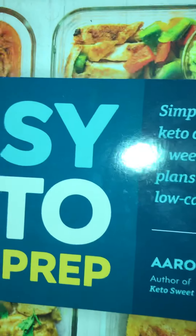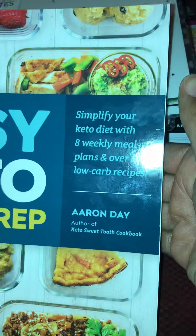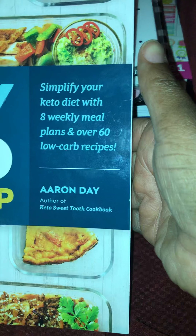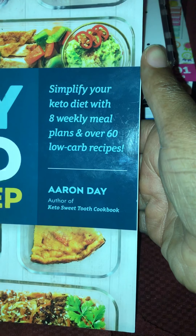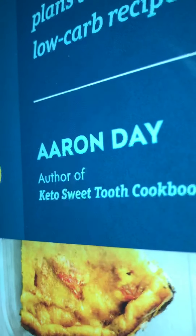I also bought this — it's called Easy Keto Meal Prep: Simplify your keto diet with eight weekly meal plans and over 60 low-carb recipes. This is written by Erin Day, author of the Keto Sweet Tooth Cookbook. I'll have to look that up.